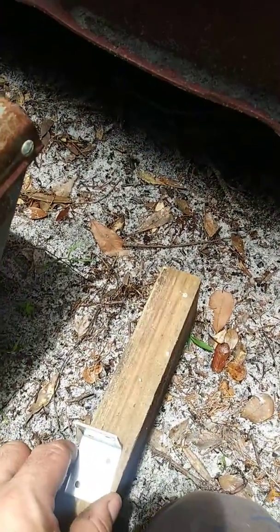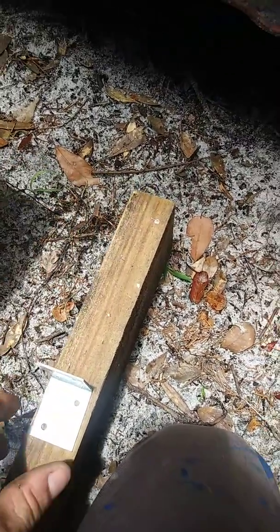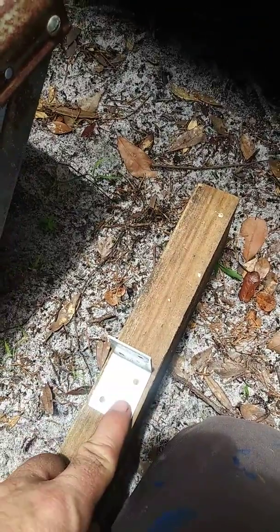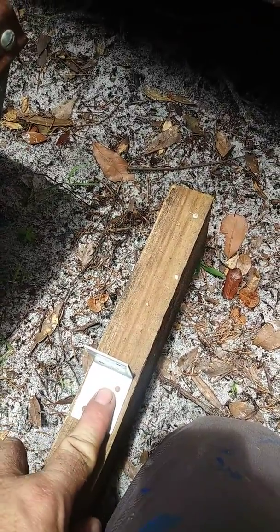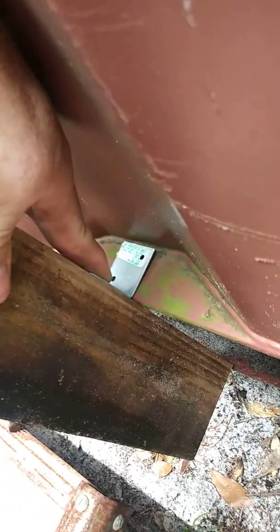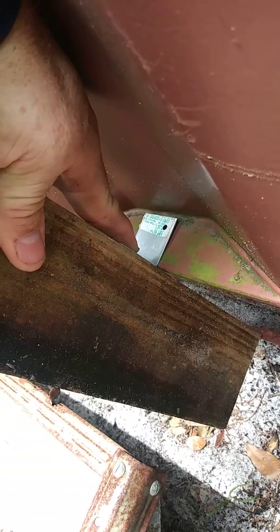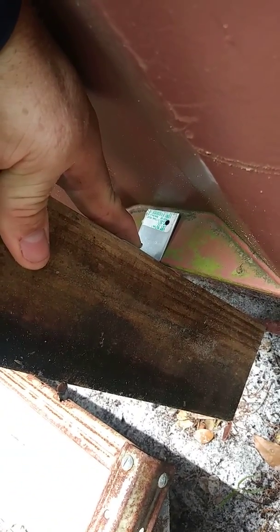Basically what I did was I took a 2x4x10, measured four inches from the base, used three inch wood screws to attach the tie to the 2x4, and then used sheet metal screws to attach both to the shipping container's edge.